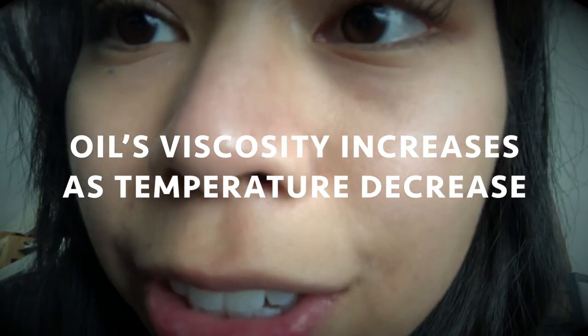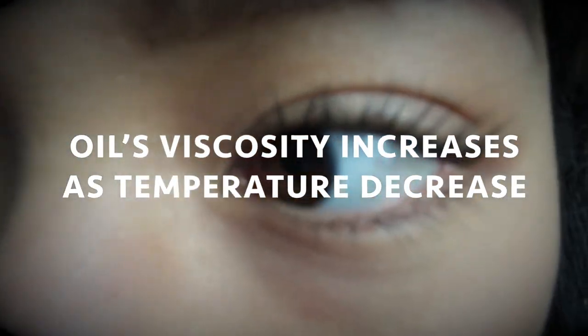Before we actually get started, one thing to note is that if your car has been stagnant for a long period, run the engine for a few minutes just to warm it up. Oil's viscosity increases as temperature decreases, so we warm it up to make it flow easier and speed up the process a little bit. Alright, it's warmed up — let's check it out.